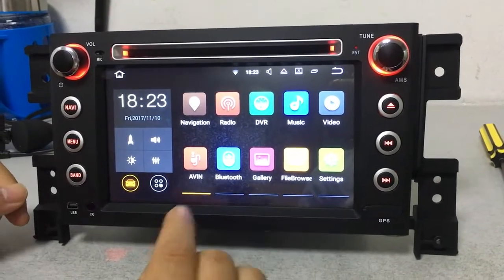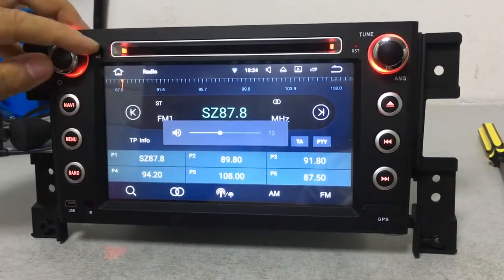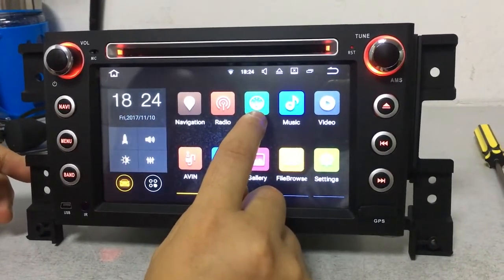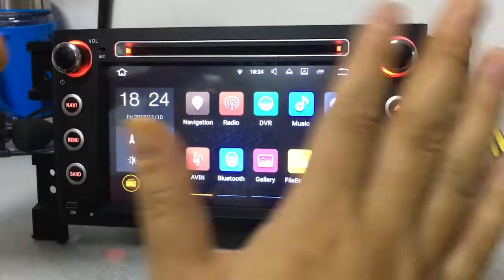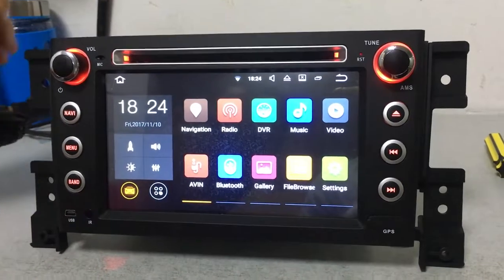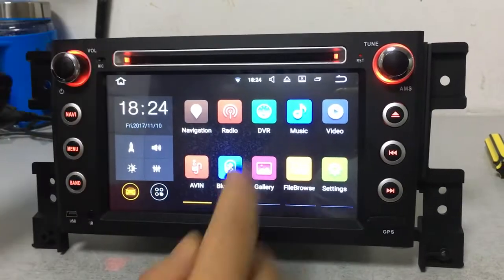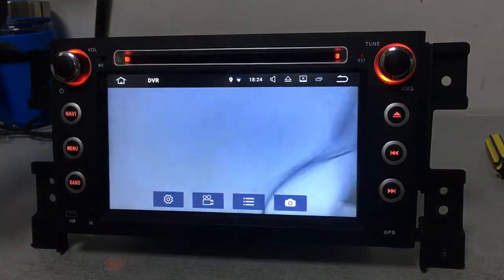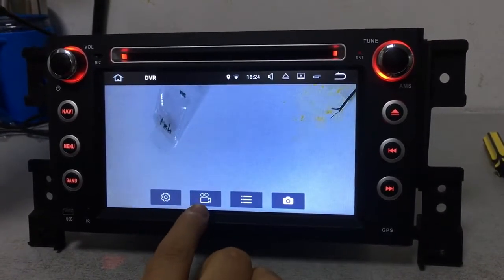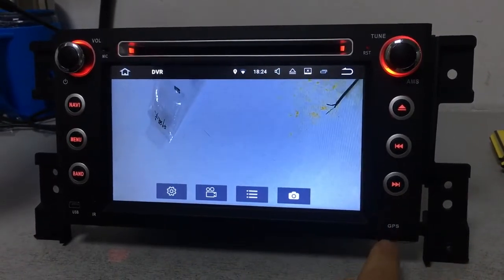This is the radio function — AM, PM, FM. And this is for DVR, which means the front view camera recorder for recording function. Our car DVD also includes this front view camera recorder for free. When you want to record, just press this button and the video will be saved on the GPS card slot.